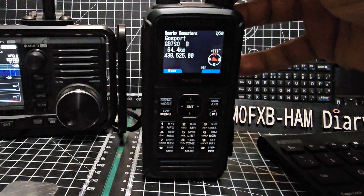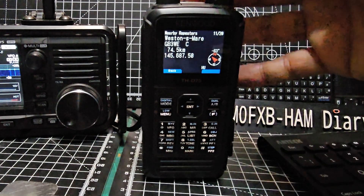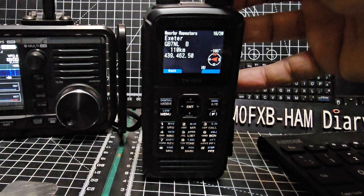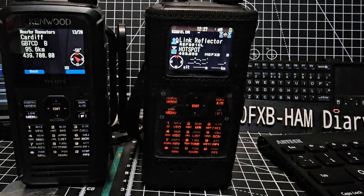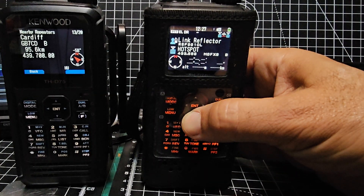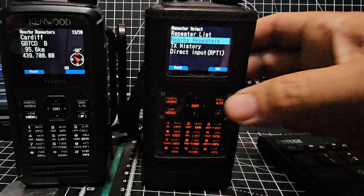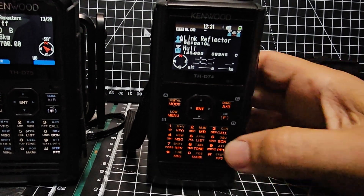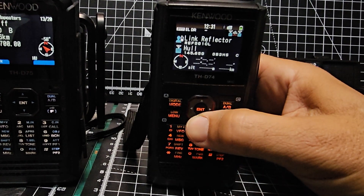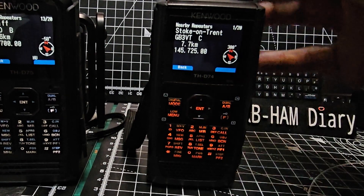It takes you straight to this screen. Looking through, GB3WE — to me that is an analog repeater. Now I've got my IC-74 here. Let's quickly do it on that as well. I hold it down, nearby repeater search — nothing of course! It's typical. I've loaded the same repeater list that's in the D75.